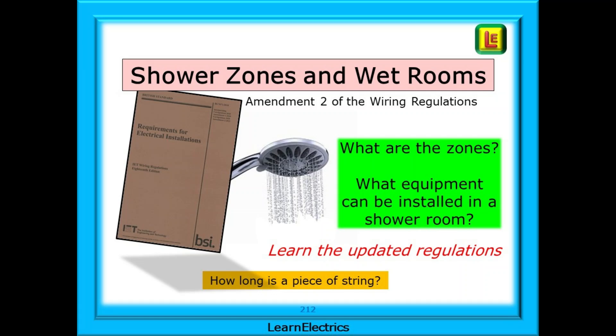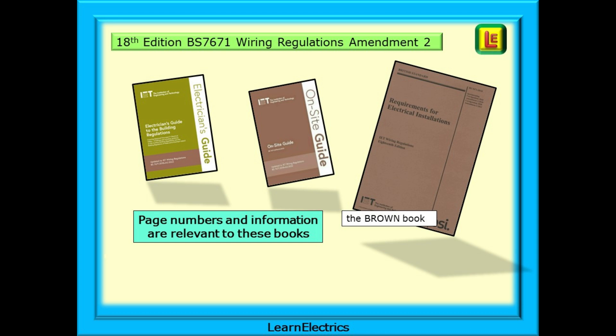This video looks specifically at the electrical safety zones in showers, including wet rooms, in a simple approach to what the regulations are telling us. If you are new to this, we hope to improve your understanding of shower zones, and for the more experienced it may act as a reminder on some points. Using easy to follow drawings, we explain the different requirements. The video follows the guidance in Amendment 2 of the wiring regulations, following changes that were made, and we cover these here.